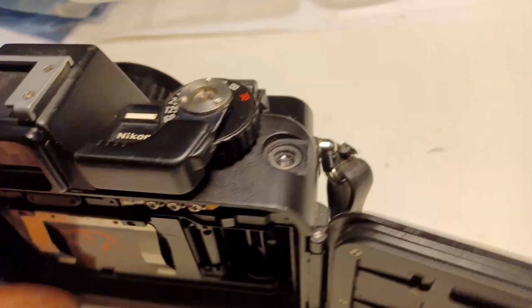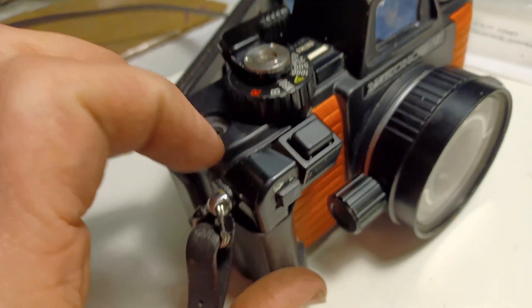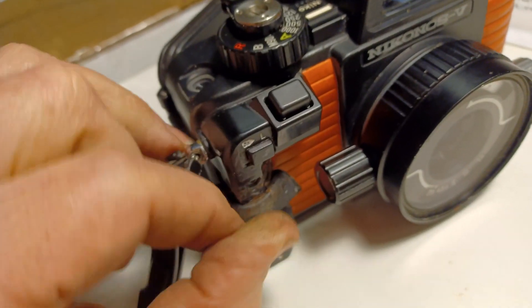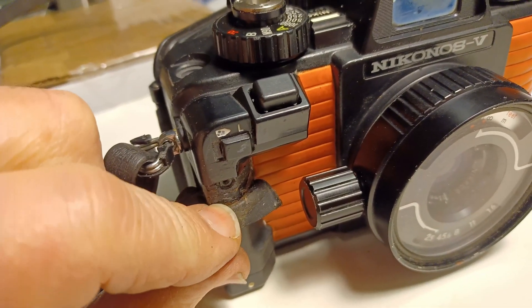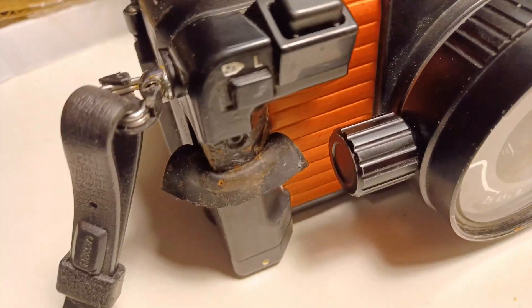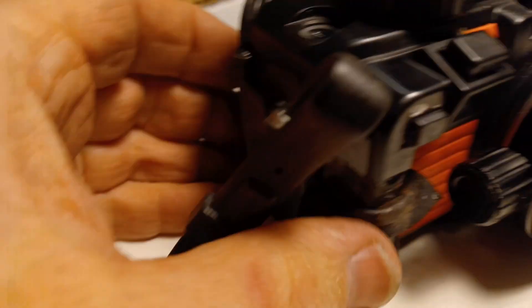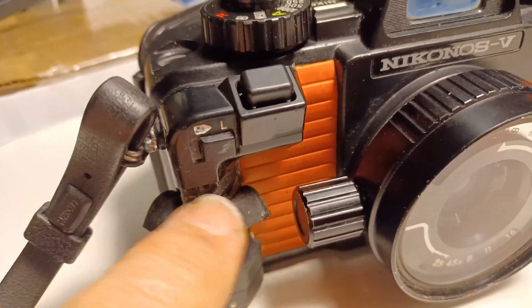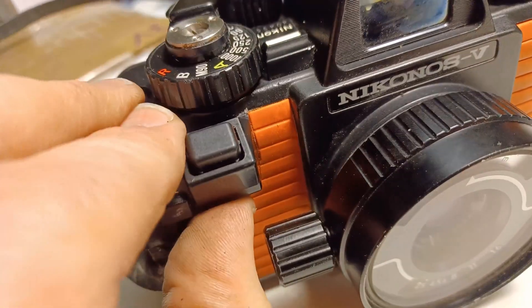The last o-ring is the one inside here. You have to pull this rubber down a bit and unscrew this screw, which you probably won't be able to do. It broke off because it's a little stainless steel screw screwed into the frame of the camera, and that causes galvanic corrosion. So there was no way to get it out — I broke it off to be able to pull this piece off.